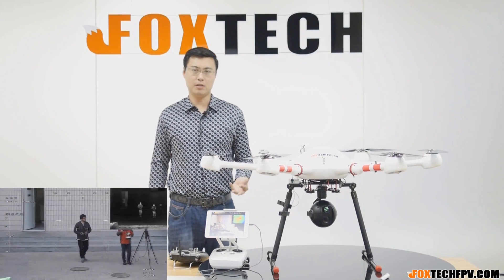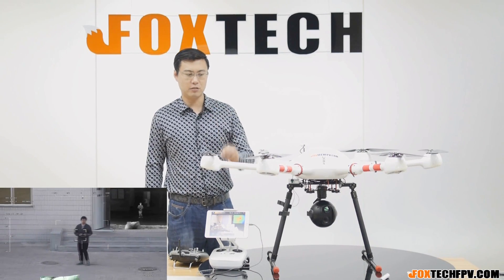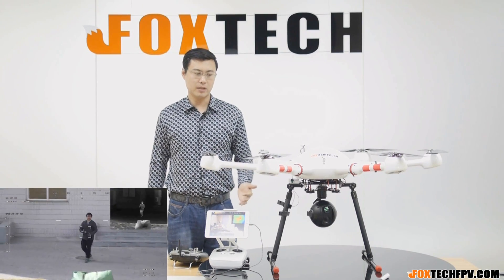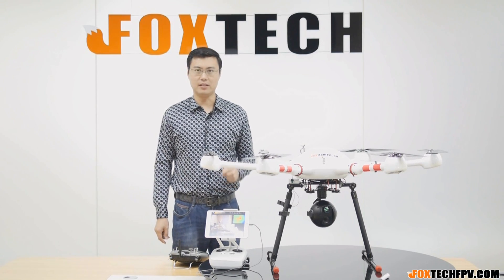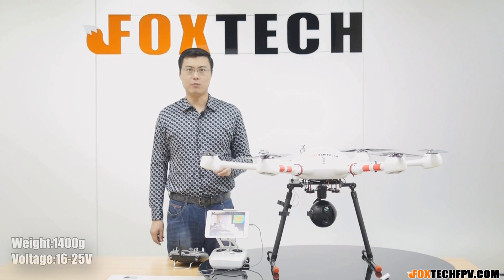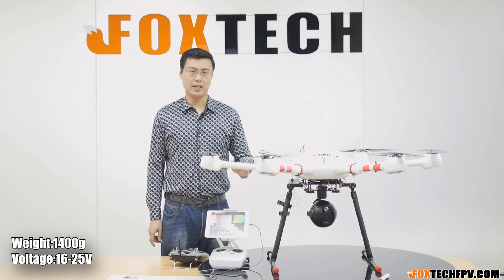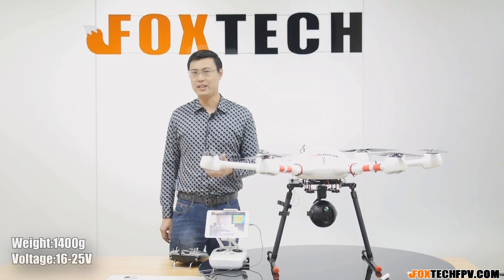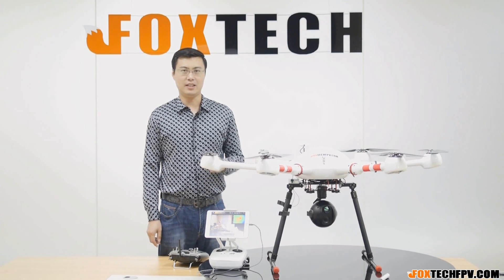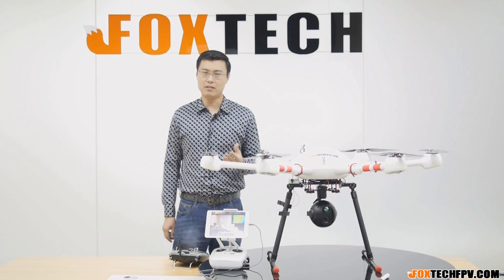The whole camera gimbal weighs 1,400 grams. It has so many functions and the power supply is 4 to 6S, which is 16 to 25V. Since we use the high-sensitivity Sony sensor on the optical camera, this camera can do a great job at night or in daylight. At night, you can find an object easily.